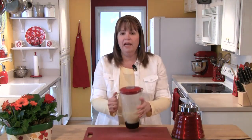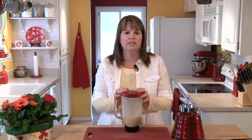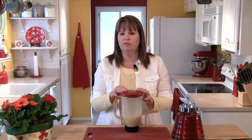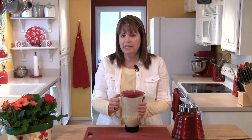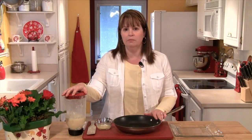Now that our batter is made, it's really important that we let it rest. In the flour are these things called gluten, and when we're making bread and certain types of batters, it's important that we let those glutens relax. To make really beautiful crepes, we need to let that happen. So I'm going to let this batter sit on my counter for 40 minutes.